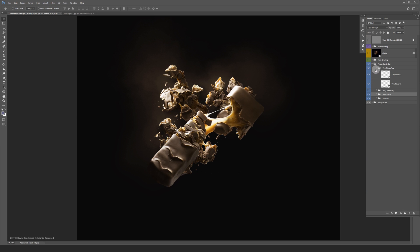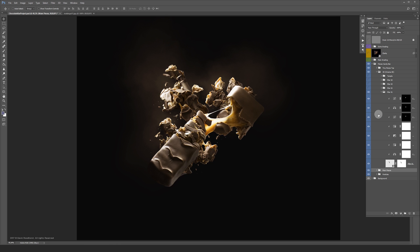I also thought it would be cool to add some 3D elements. Even though it doesn't have a meaning or anything, it was just a challenge for me to integrate some 3D into it. I chose a Greek theme to work with, so I modeled some pillars and a temple complex and blended them into the chocolate bars. I'm going to turn the 3D elements on one by one.